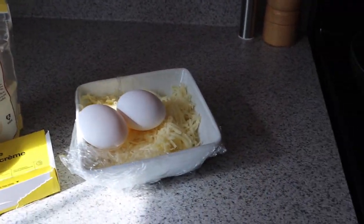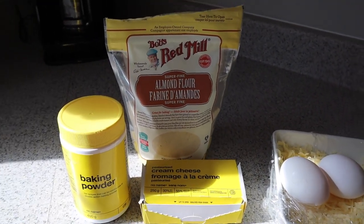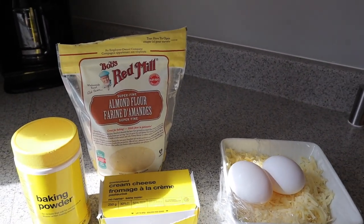They're healthier for you than bagels. So give it a try. Let's look at the ingredients. For ingredients, we have flour — almond flour is going to be our base. We're going to have a cup and a half of almond flour.